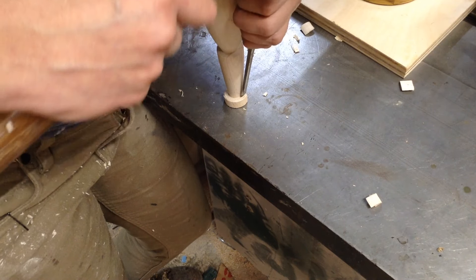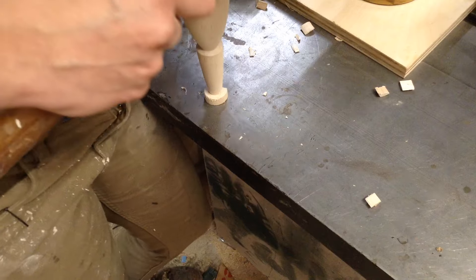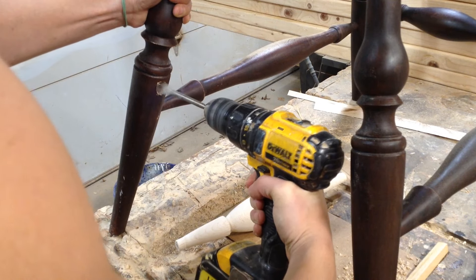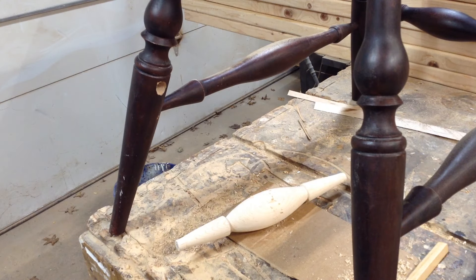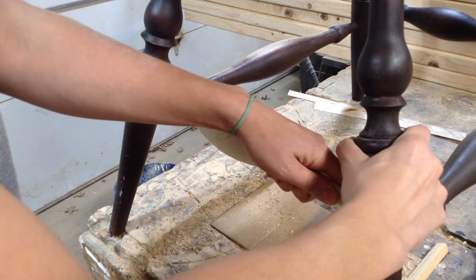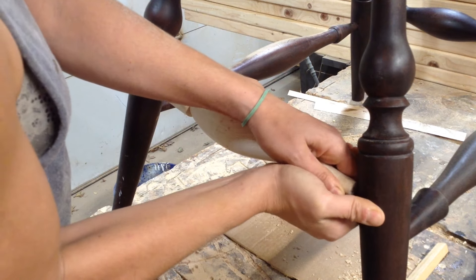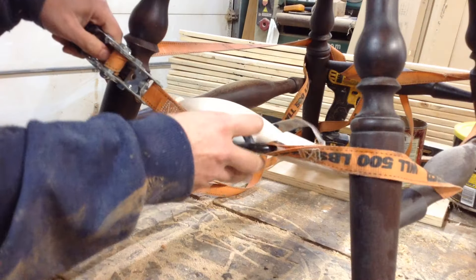To finish this off, I just cut off the little pieces at the end — since it's end grain they snapped right off. Then I drilled out the holes that were already in place on the chair because the pieces were still stuck in there, and I could pop this in place, shoot a picture over to the customer. They thought it looked pretty good, and I could now worry about staining it.